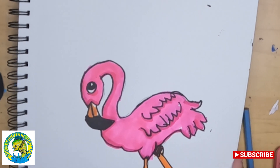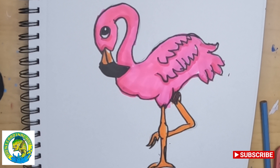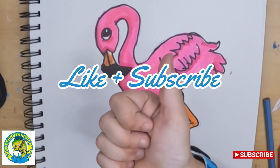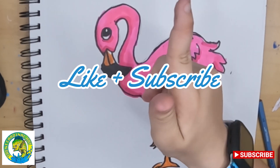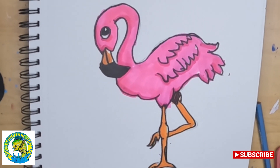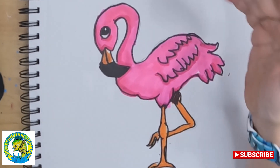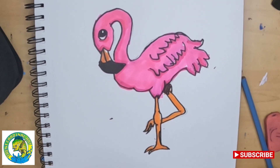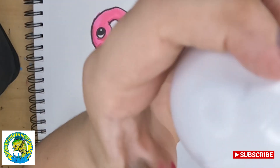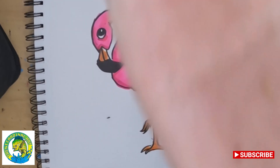All right, people — this is what your flamingo should look like. Don't forget to hit that like and subscribe button, and don't forget to turn on notifications so you know when I make a new awesome video just like this. In the next video, I'm going to show you how to draw a Boo — not King Boo, just a Boo. But yeah, I'll see you guys in the next one.